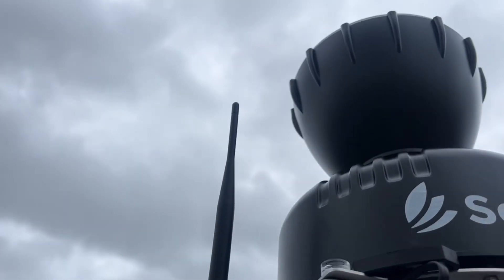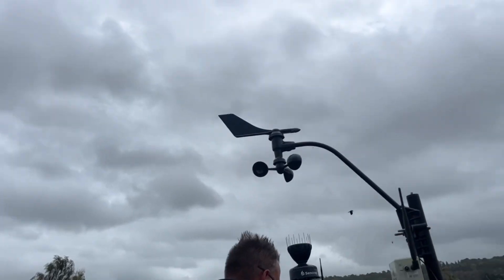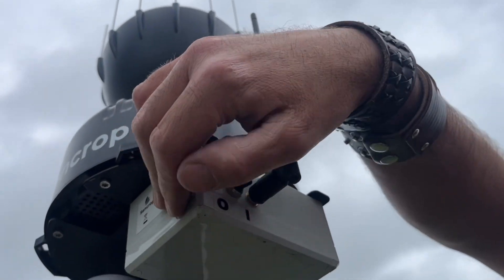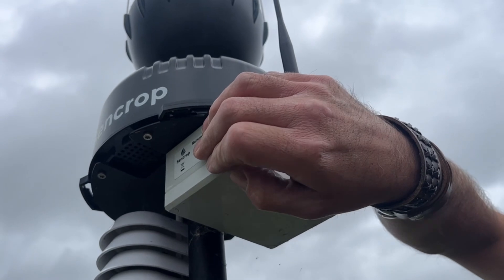This battery is fully sealed on the new one — it's designed to make it easier. The old one you had to pop caps out and unscrew it, which was quite fiddly and annoying.